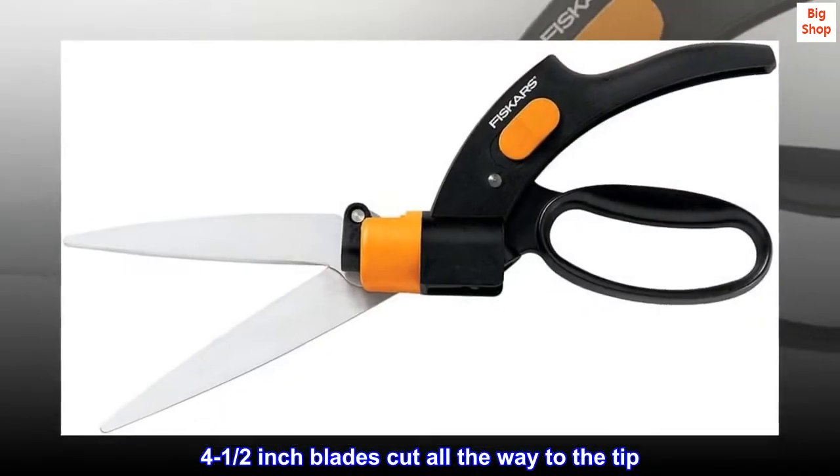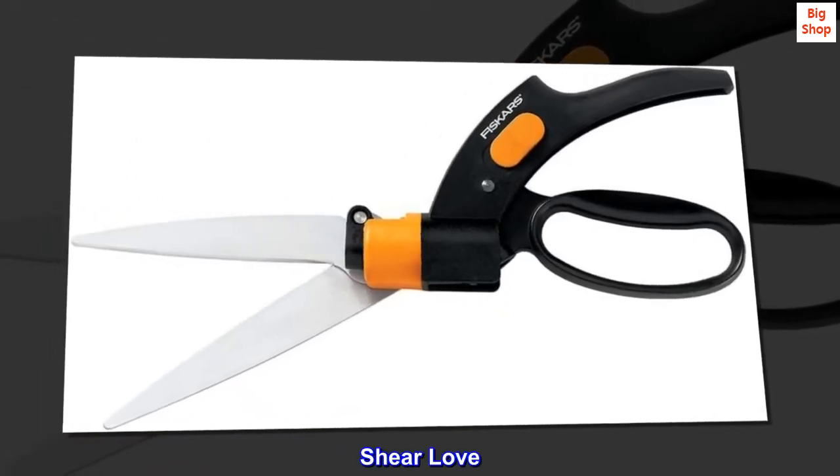4½ inch blades cut all the way to the tip. Top Reviews from the United States: Sheer Love.